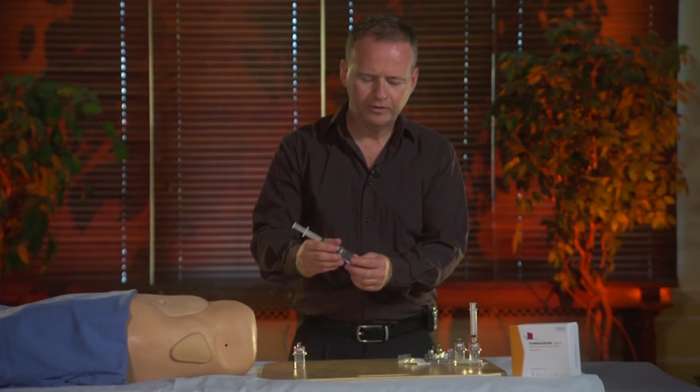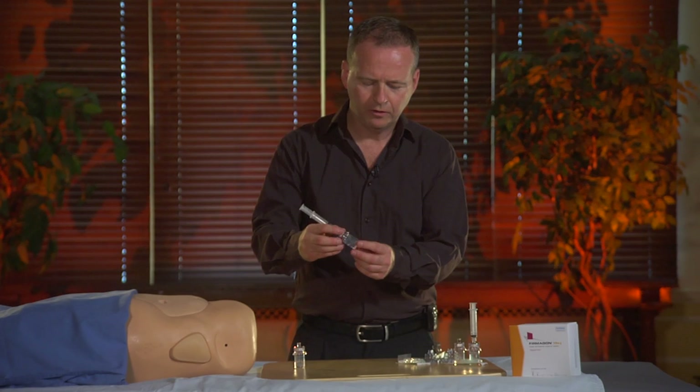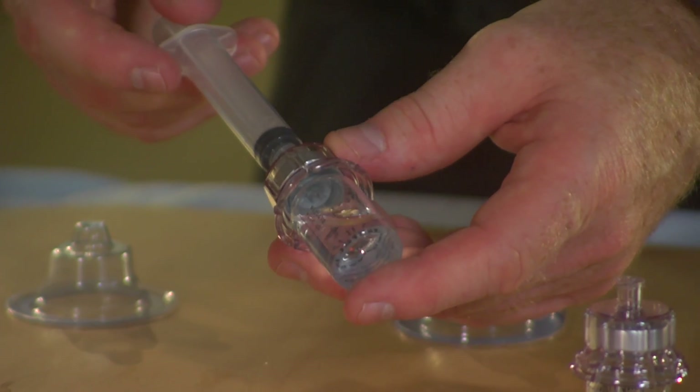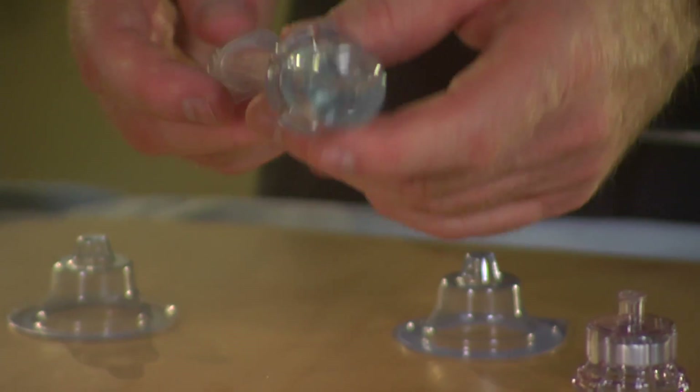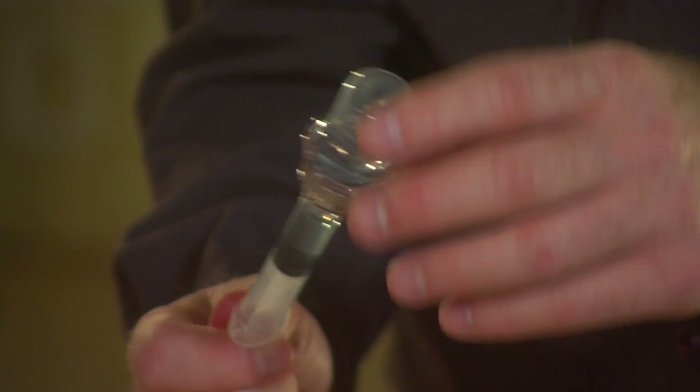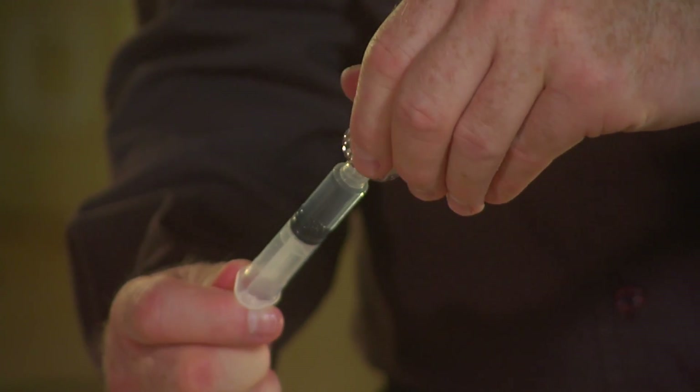Once the liquid is clear and the solution doesn't seem to have any powder, I will draw again 3 ml into my syringe. This is the exact dose that's needed for the injection. I can detach the syringe from the solution.